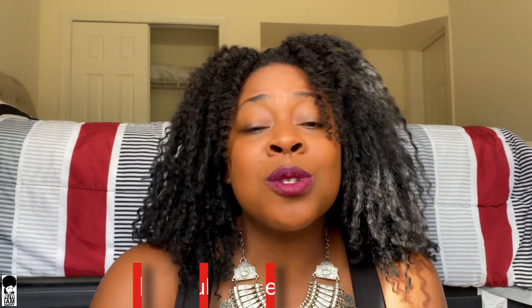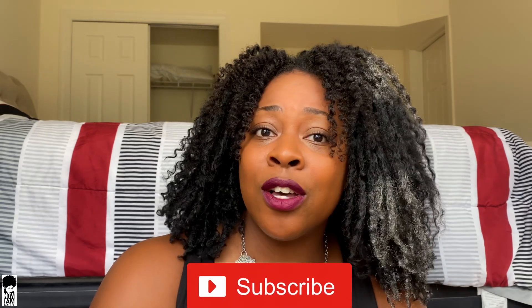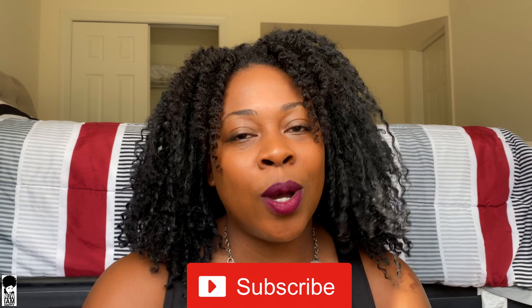So without further ado, let's go ahead and get started. But don't forget to subscribe. We are doing skincare videos usually on Saturdays, even though I know I'm dropping this on Sunday, but sometimes life happens.